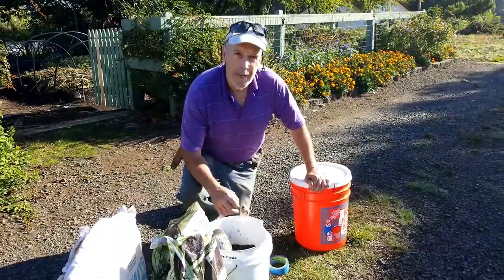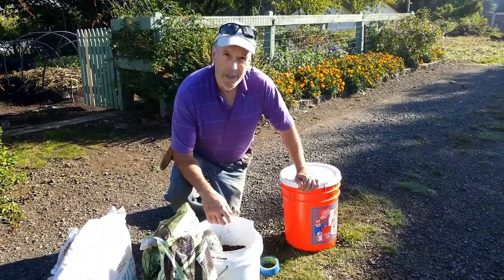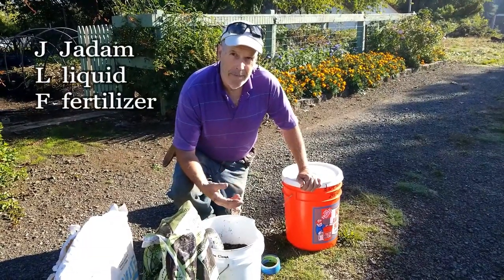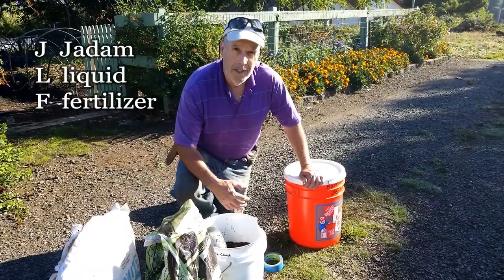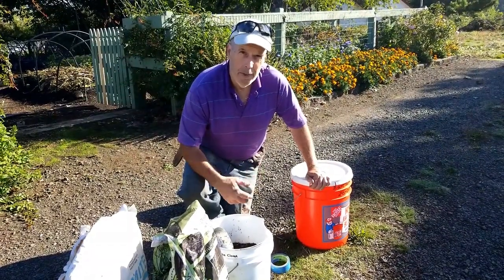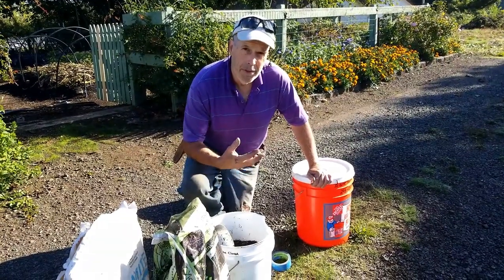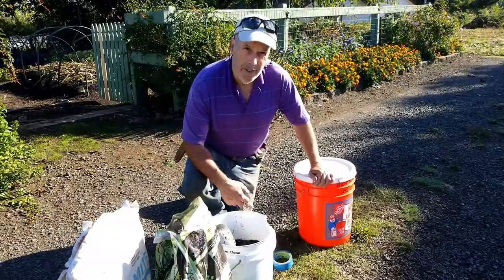What we're making today is called JLF, or JADAM liquid fertilizer. JADAM is a system that Master Cho's son, Yung Sang Cho, developed for ultra low-cost organic farming. There are some techniques that anybody can apply even in a home garden that would give an extra fertilizer boost to your plants, and that's called the JLF or JADAM liquid fertilizer.